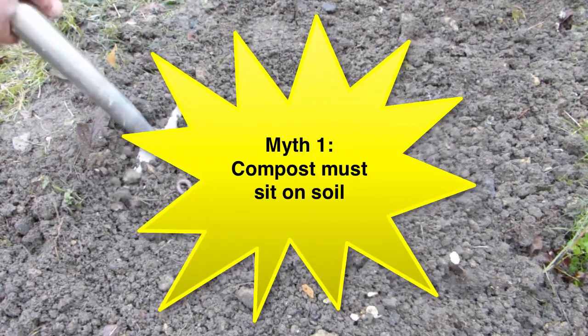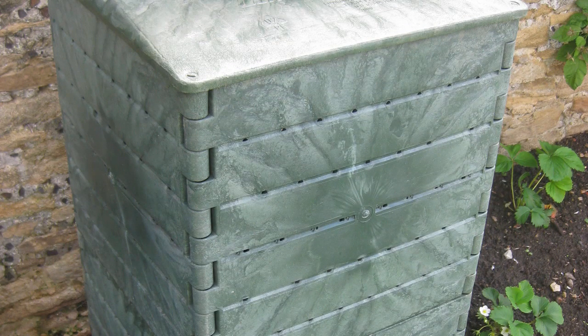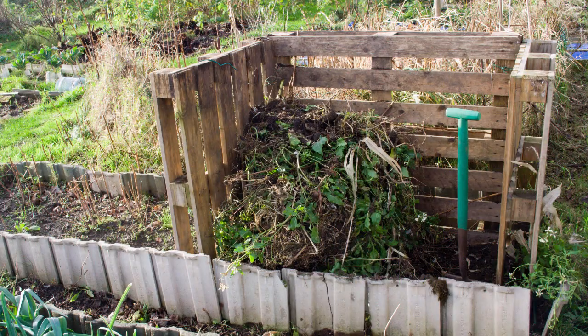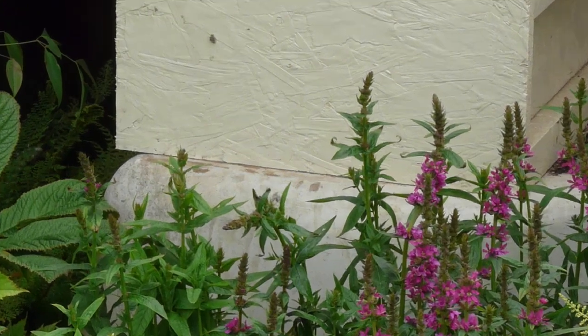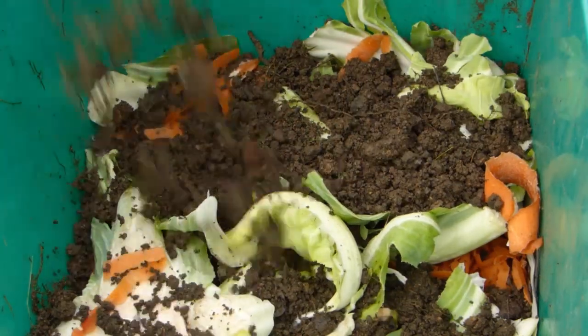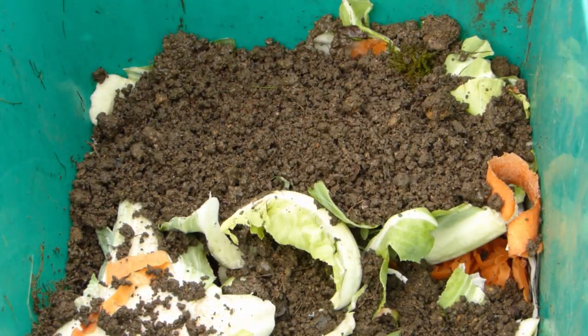The logic behind our first myth is that worms and microorganisms in the soil need to have contact with the compost ingredients in order to kick-start decomposition. But while composting directly on grass or soil certainly speeds up the process, it's not necessary. Compost bins work just as well on a hard surface, such as concrete or paving slabs. You can prime a new compost bin by adding some mature compost from another bin, or add garden soil along with the first batch of ingredients to introduce beneficial soil organisms. You'll be surprised how easily worms will make their way into a compost bin, even one sitting on a hard surface. Laying a thick layer of cardboard or newspaper at the base of the bin will help to attract them.